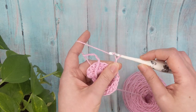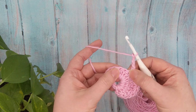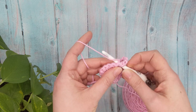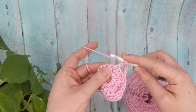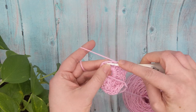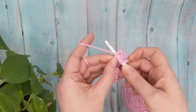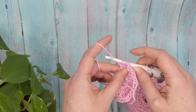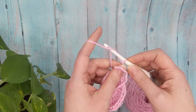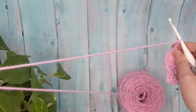Chain four, skip one, and work another cluster: skip one, yarn over, pull up a loop in the next stitch, pull through two, yarn over, pull up a loop in the next stitch, pull through two, skip one stitch, yarn over, pull up a loop in the next stitch, pull through two, repeat once more, then yarn over and pull through all loops on your hook. Chain four and single crochet in the last stitch.